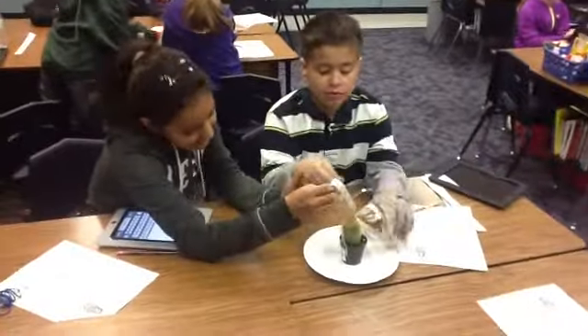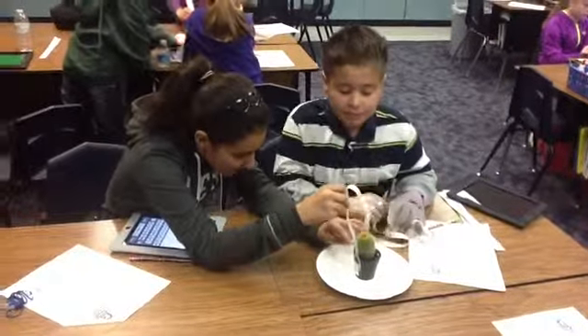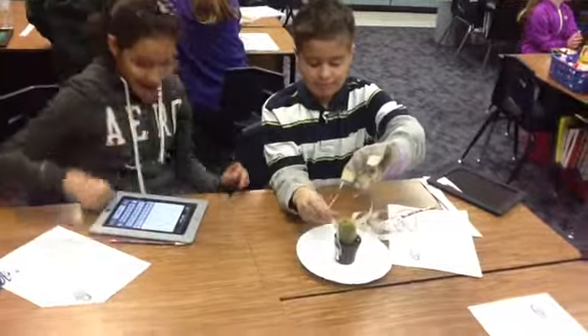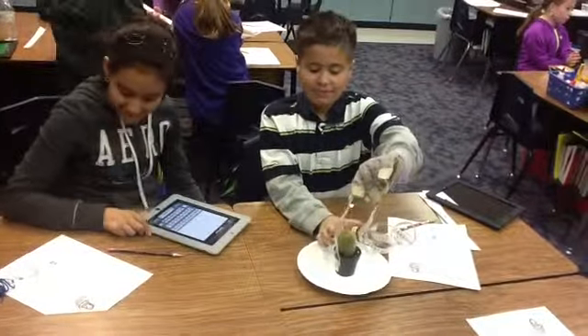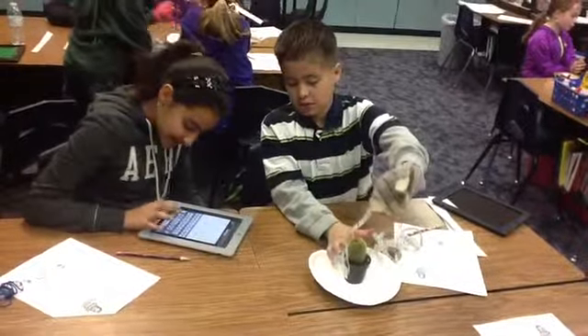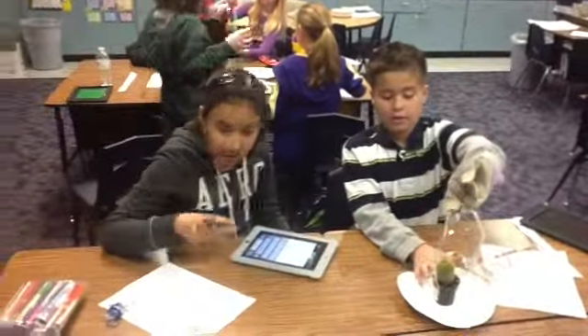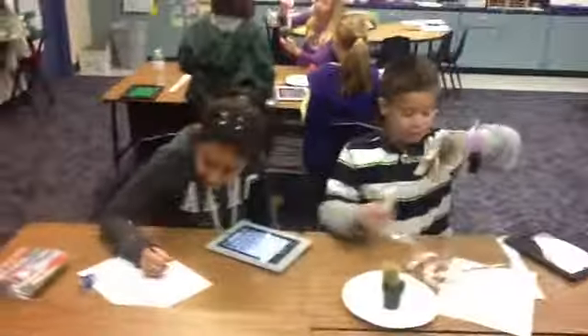The cactus for height — just how tall the cactus is from the dirt to the top. Okay, so you can put 6.5. Use your decimals.